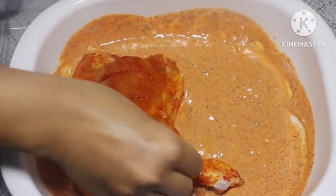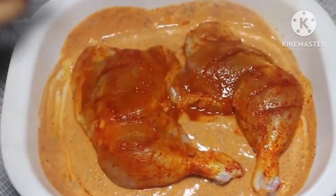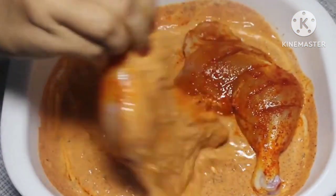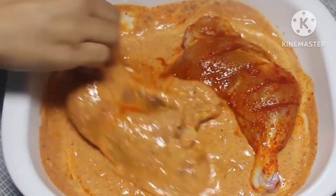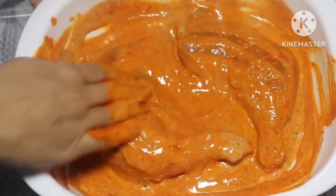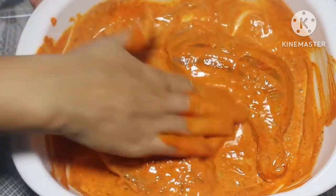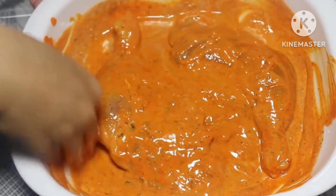Now I am going to add in the earlier marinated chicken and rub it properly on all sides so that it is well coated with the marinade inside the slits and outside. Now cover it and leave it to marinate for at least 4 to 6 hours, or even overnight is better.